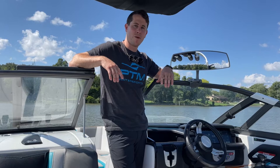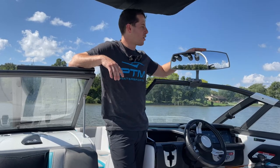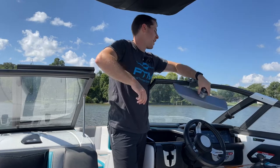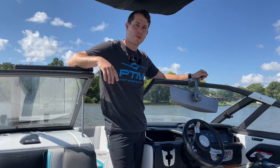Hey, it's Kellen with PTM Water Sports. Today we're going to look at our VR140 mirror and the ZXR mirror bracket.